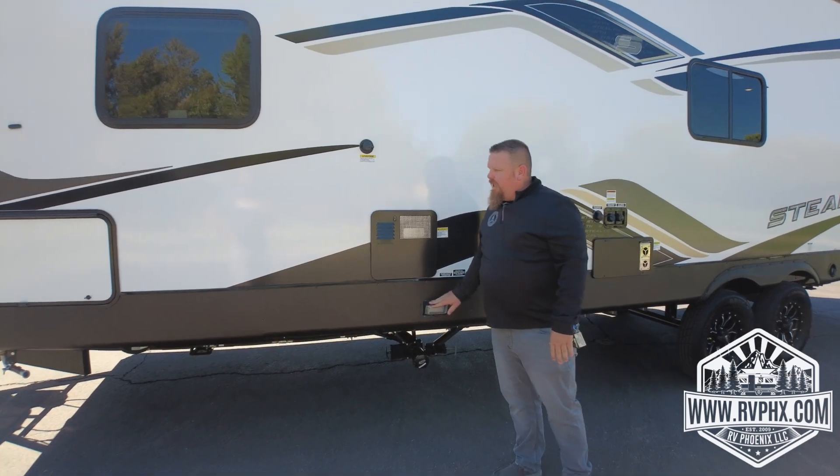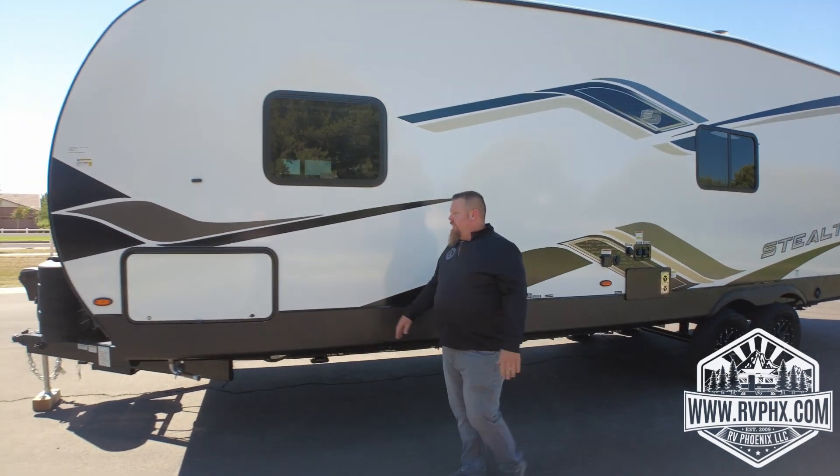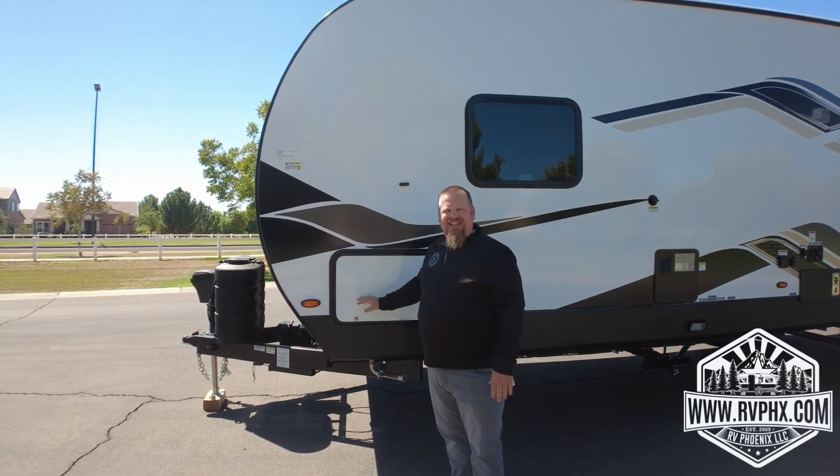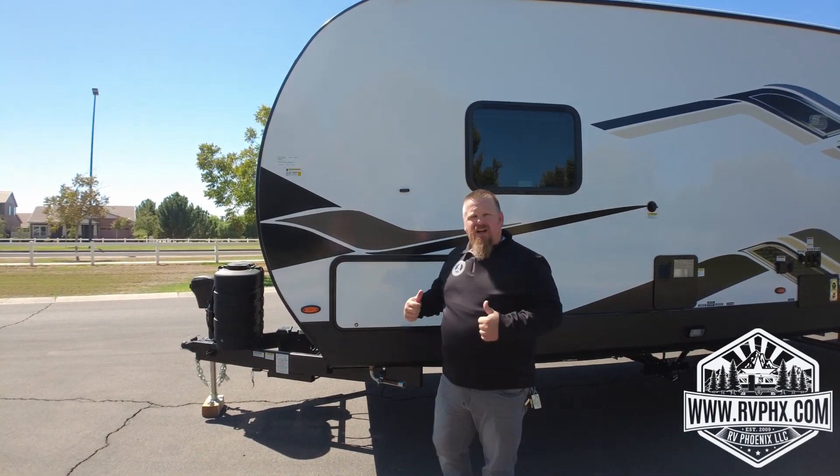There's a light here in case you need it, and this is your generator bay area — you don't really need to get into that for anything. Let's head inside.